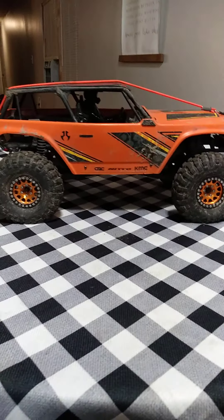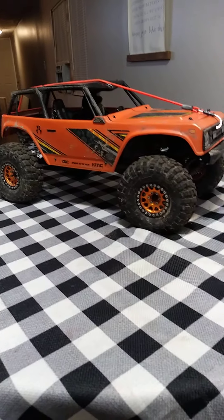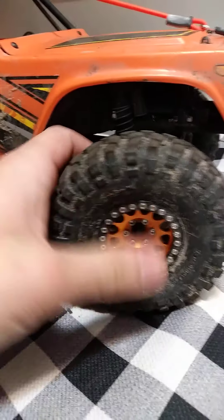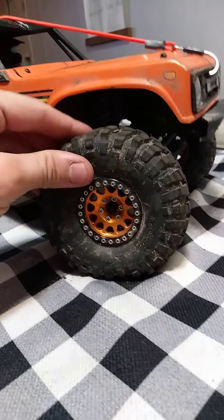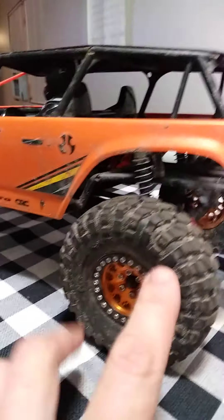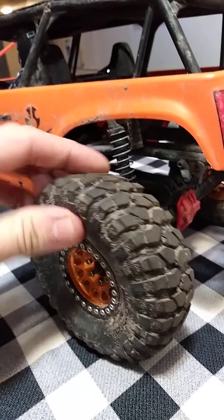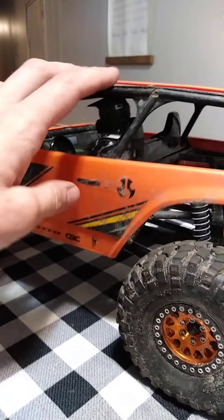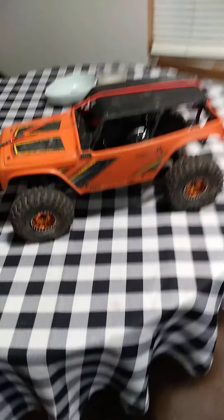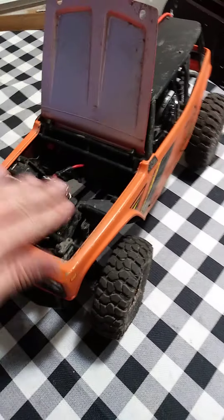Here's my Axial 1.9 Race with a few little upgrades. The beadlock wheels are Amazon specials which have held up really well on the trail. I haven't done much to it yet — still have the stock axial suspension. The BFG chunky tires are really nice right out of the box and I haven't had any issues with them.